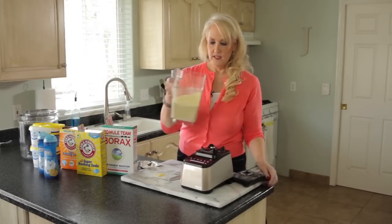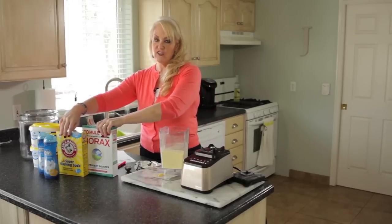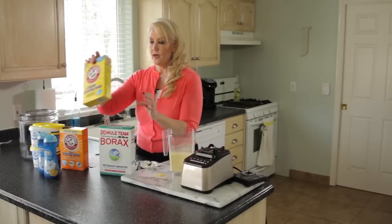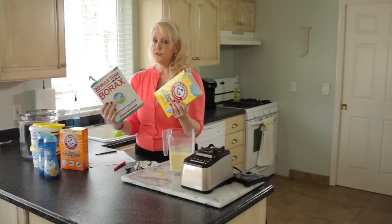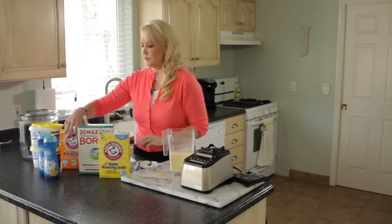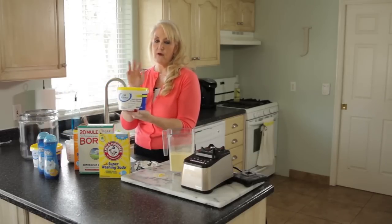That's a really nice fine grate — that's exactly what you want. Now we'll add all our ingredients. First, one box of Borax — an all-natural laundry detergent booster. Next, one box of washing soda — it looks like baking soda but it's not. You'll find both in your laundry detergent aisle. They're both all-natural and help boost the soap. Then two cups of baking soda — not the whole box, just two cups.